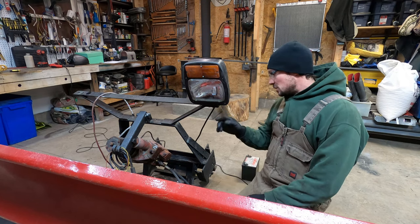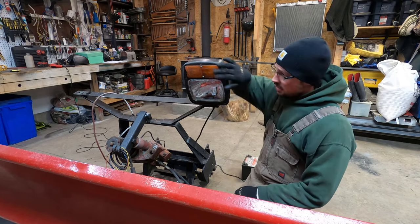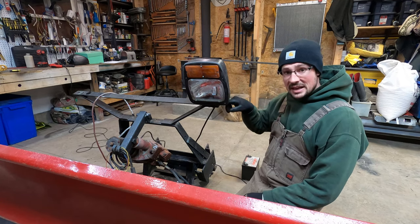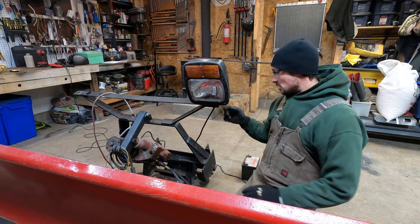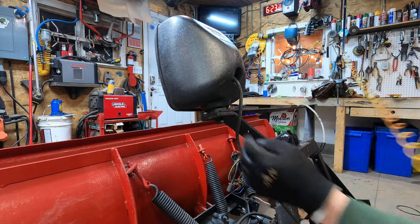First thing we're going to do is take this bolt off the bottom, because that's how this whole light assembly and all the lights are grounded to the vehicle through the frame. So if this ground right here is bad, you're not going to get a good ground. We'll start with that — this is just a three-quarter inch nut.